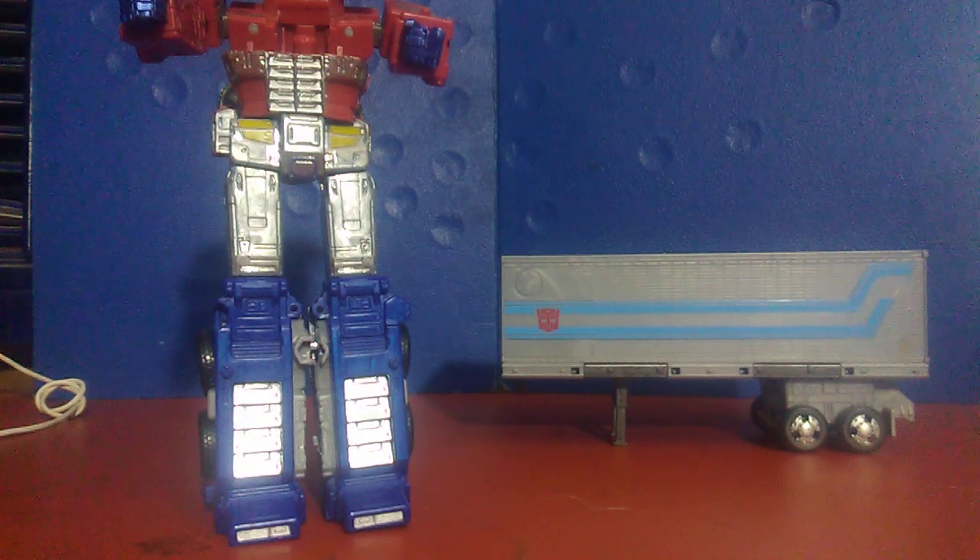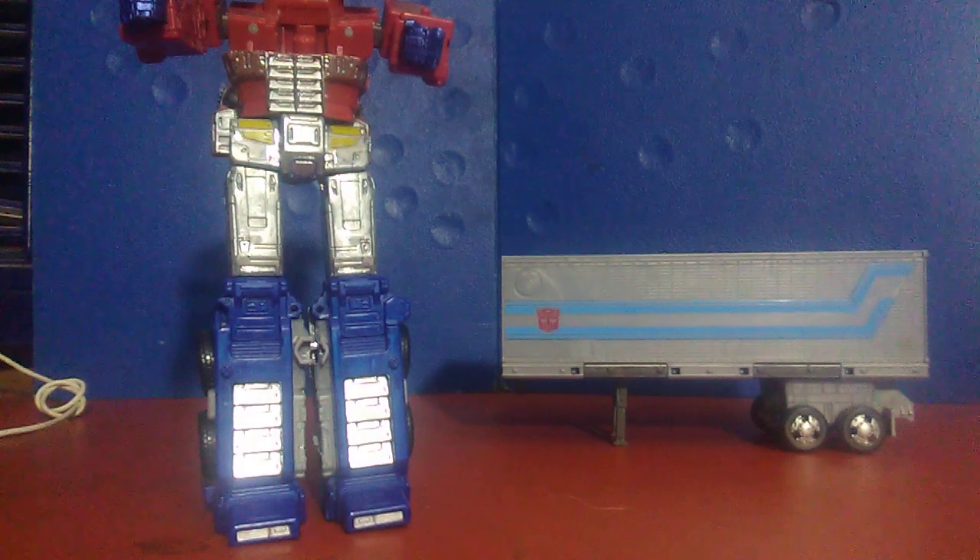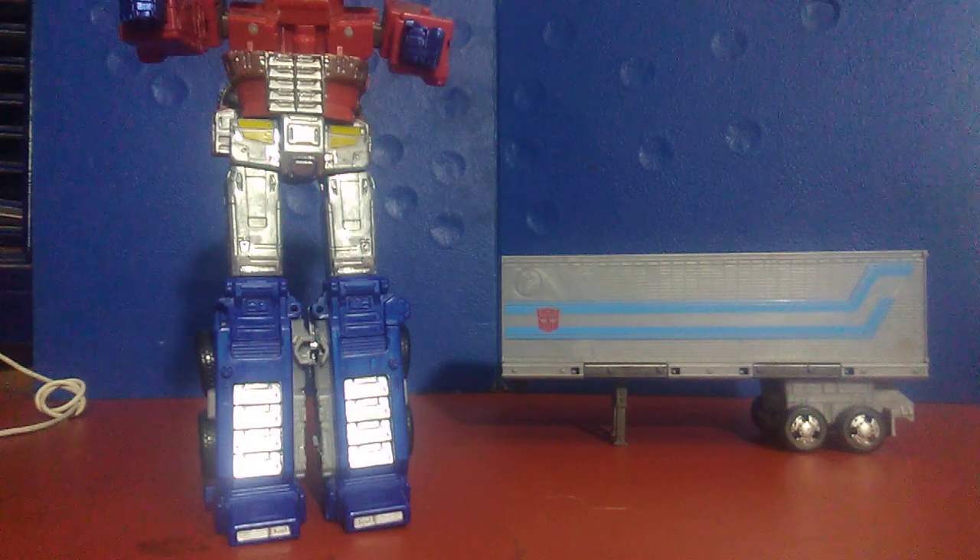I'm probably going to do a re-review on this to point out these quality control problems, but I'm not happy, and I didn't want to let this figure with its shitty quality control get in the way of my judgement on the set I'm currently reviewing now.